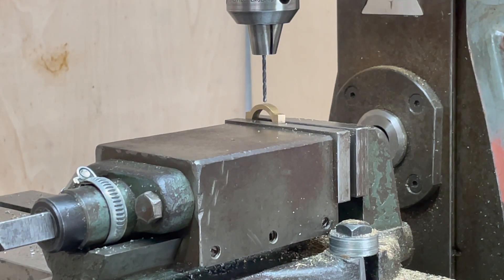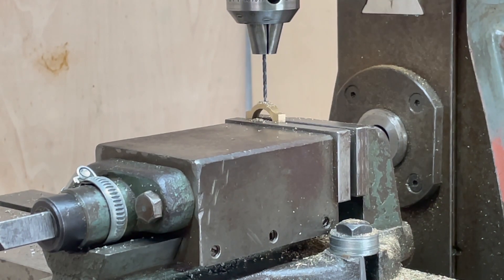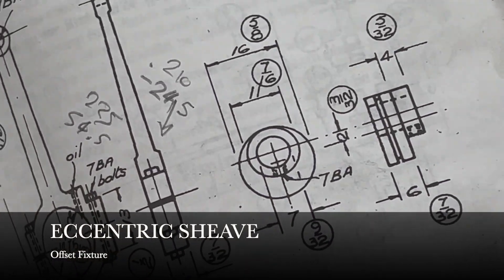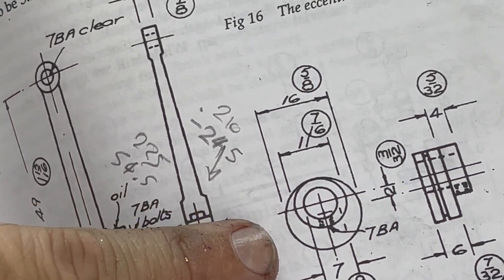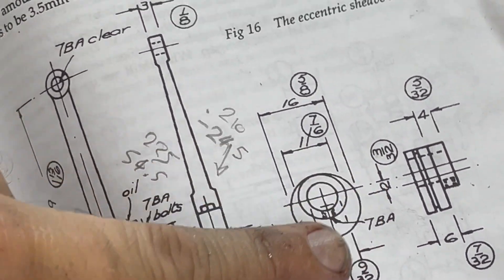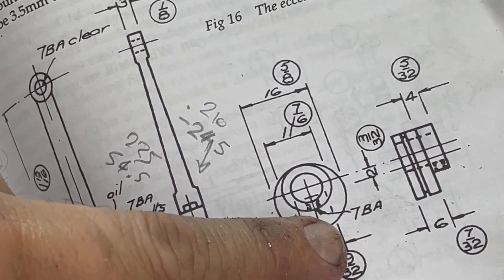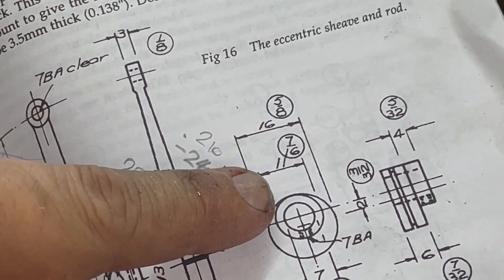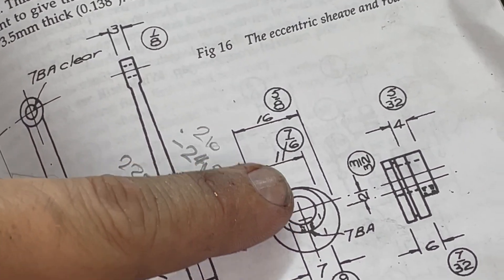Just drilling the grub screw hole to hold the strap onto the sheave. It's now time to machine the eccentric sheave. You can see this offset from centre — it's exactly 138 thou. In order to achieve that I can turn the outside diameter in the three-jaw, then put a piece of stock up against this side, chuck it back up again, and I'll be offset by exactly the thickness of that stock.